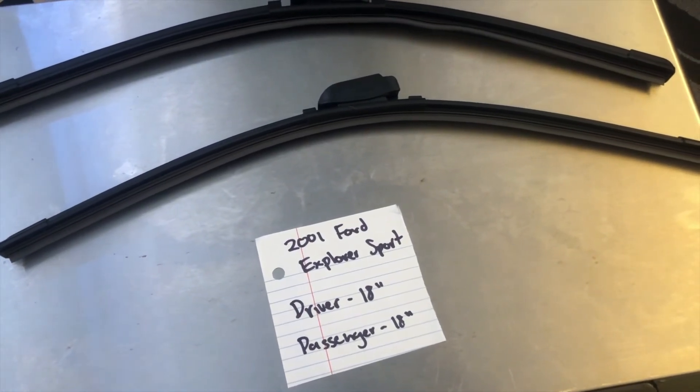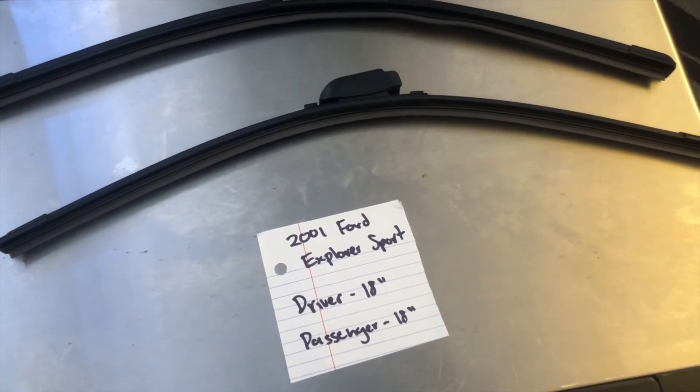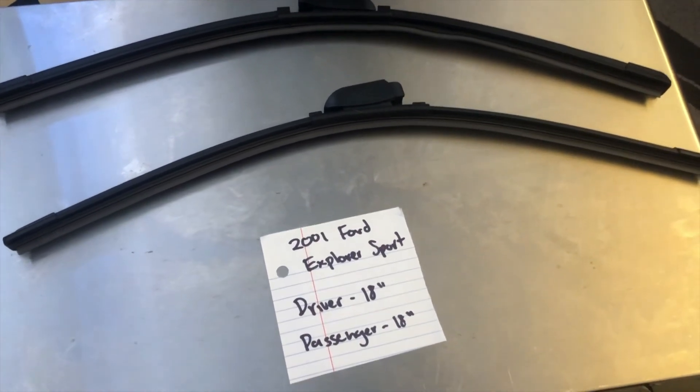I highly recommend changing your wiper blades every six months or so. This way you can make sure that you and your family stay safe from any inclement weather or hazardous road conditions that you may experience while out driving.